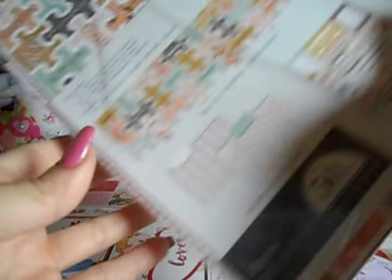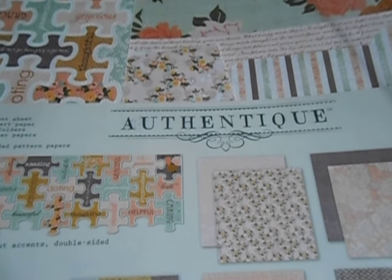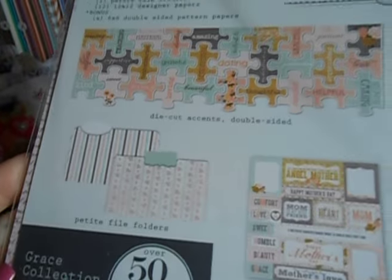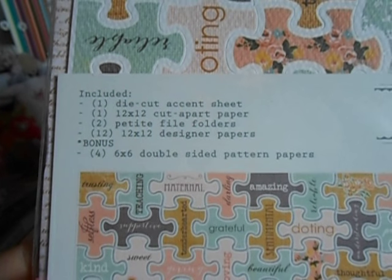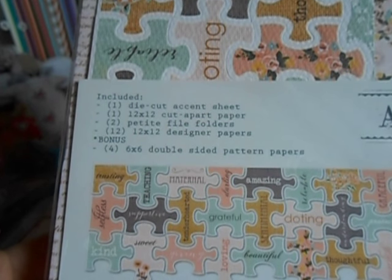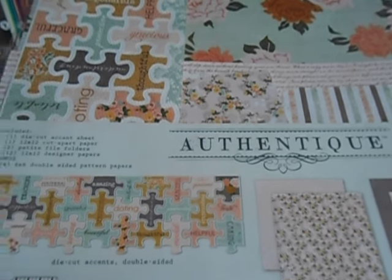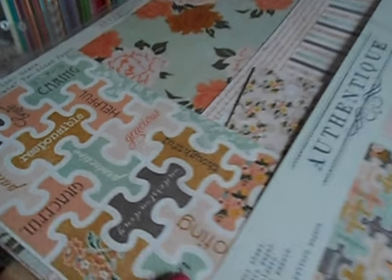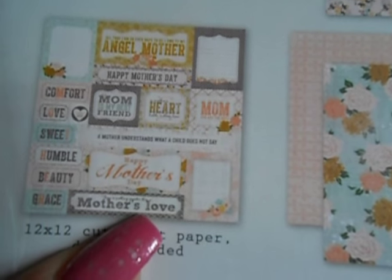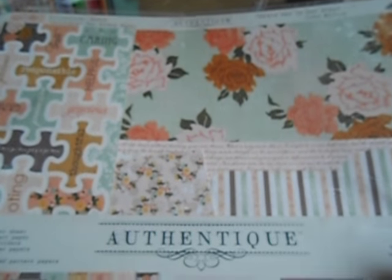Then I got this right here, which is $4, and it's another Authentique kit — it's called the Grace Collection. I feel like I've had some of these papers maybe individually, but let's see what comes in this one. So it's one die cut sheet, one 12x12 cut apart paper, two petite file folders, 12 12x12 papers, and four 6x6 double-sided pattern papers, plus bonus stickers and puzzle stickers. They were selling these for a dollar each. For those of you that may not know the Authentique paper brand — I love it. It is absolutely gorgeous. Total steal for $4.